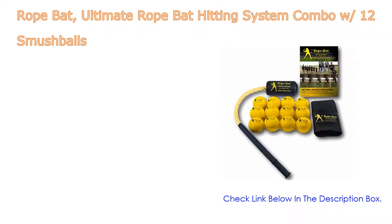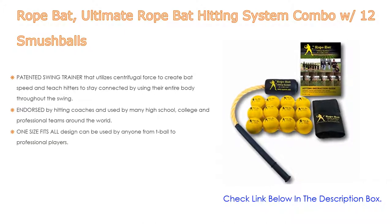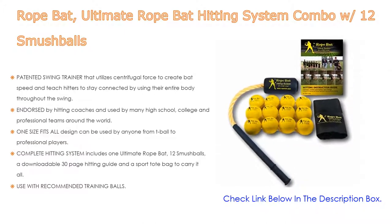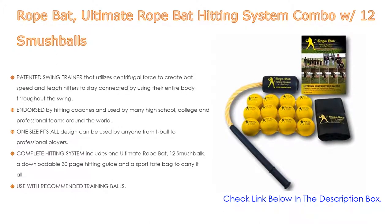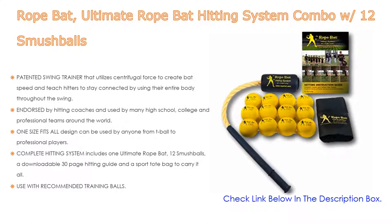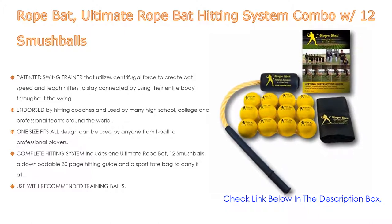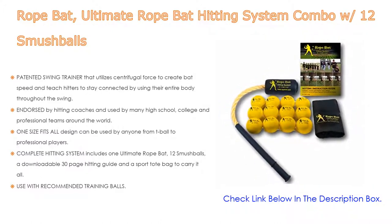Number five: the Rope Bat Ultimate Rope Bat Hitting System Combo with 12 Smush Balls. It features a patented swing trainer that utilizes centrifugal force to create bat speed and teach hitters to stay connected by using their entire body throughout the swing. It solves multiple mechanical problems and provides immediate feedback to help batters connect, correct, and perfect their swing.